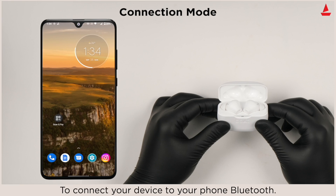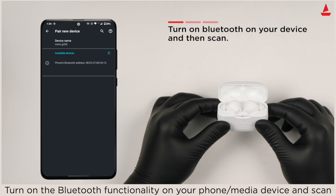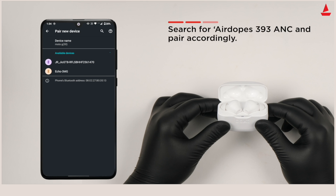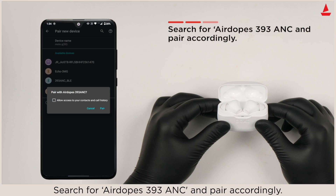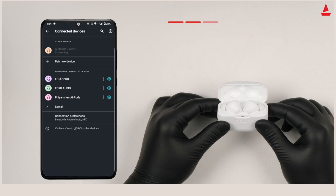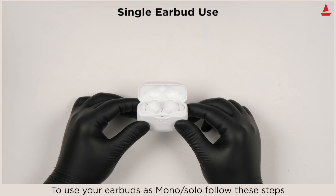To connect your device to your phone via Bluetooth, turn on the Bluetooth functionality on your phone or media device and scan for Air Dopes 393 ANC and pair accordingly. Congratulations, your earbuds are now successfully connected via Bluetooth.